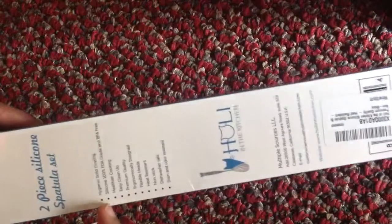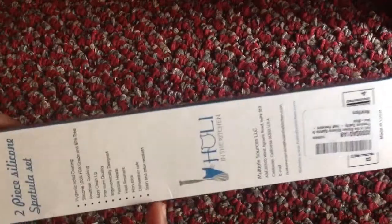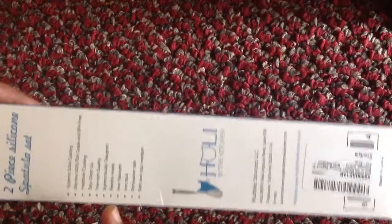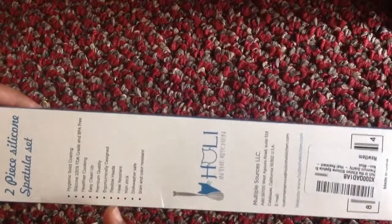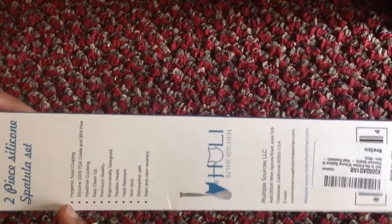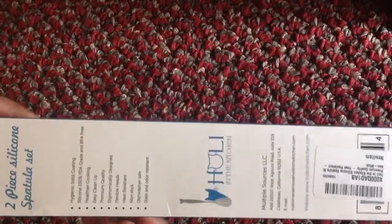Here are the list of features of the paddler. I felt good about the paddlers being non-stick, heat resistant, and having flexible heads. And the hygienic solid coating is good as well.